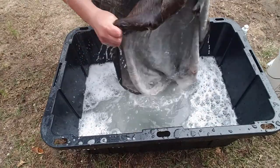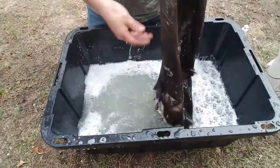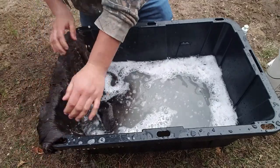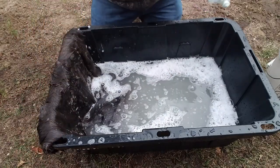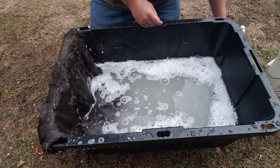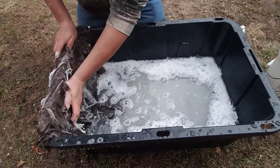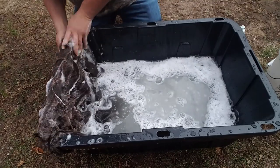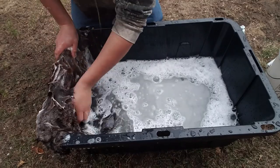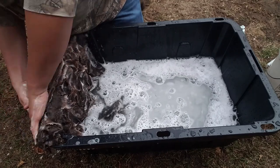Once you're done with the flesh side, flip it over and do the hair side. Put some Dawn dish soap on that and scrub it right into the fur. That'll help get any dirt out of the fur, any disgusting smelling stuff — it'll just help make the fur really clean.